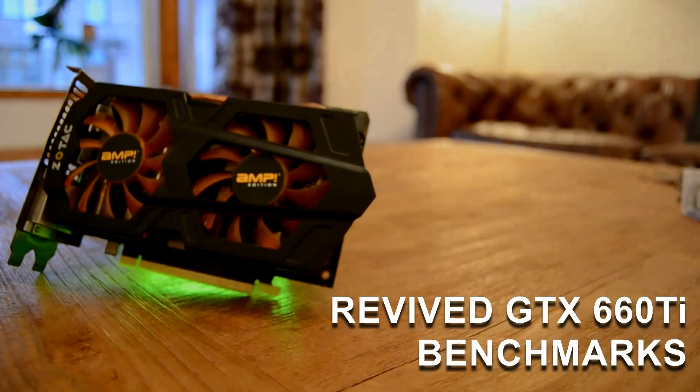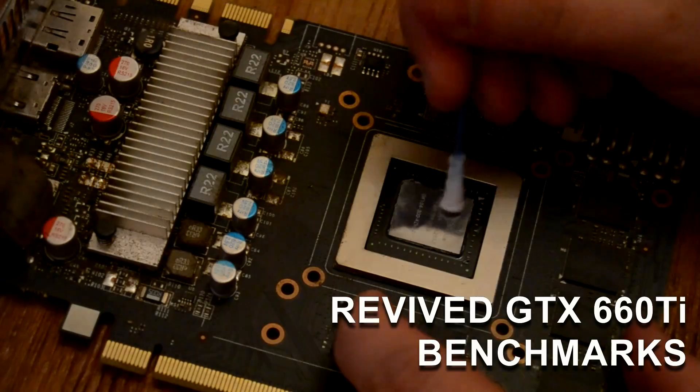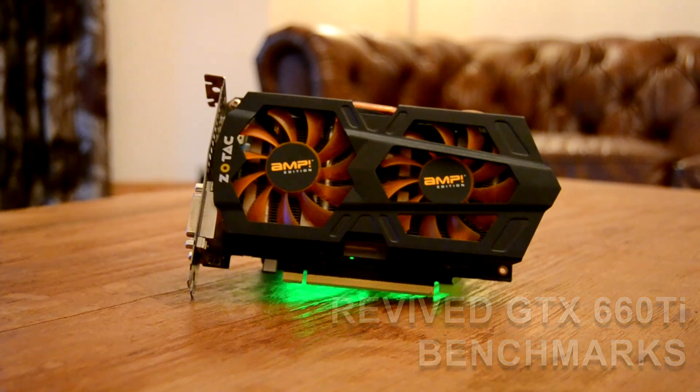Hey folks, today we're going to be having a look back at the GTX 660 Ti. Now this is the same card which I bought a week or so back, with sticking fans, a tendency to overheat and shut off mid-game, on top of a misflashed BIOS. This card cost me next to nothing, but a good one in working order on eBay has got to set you back between £50 and £60, or £60 to $70.